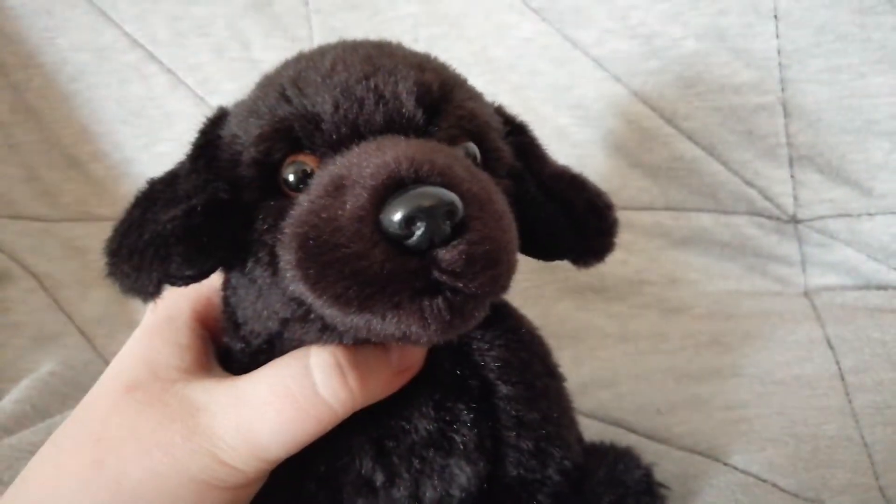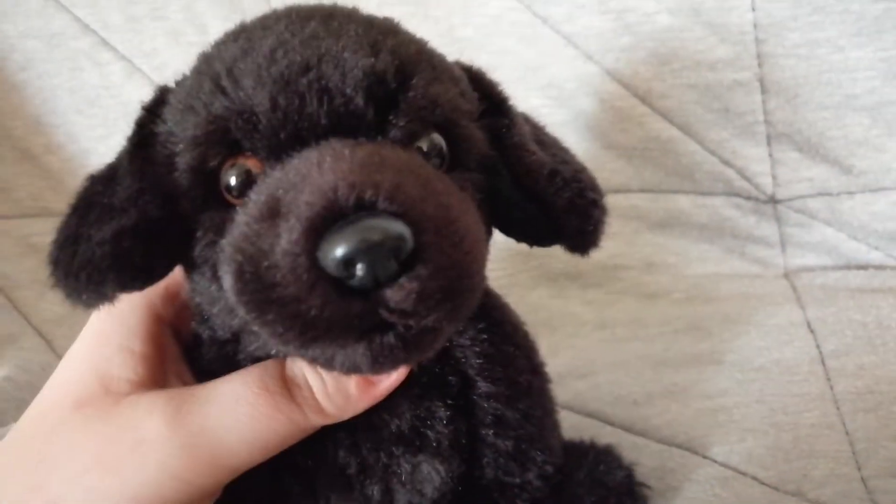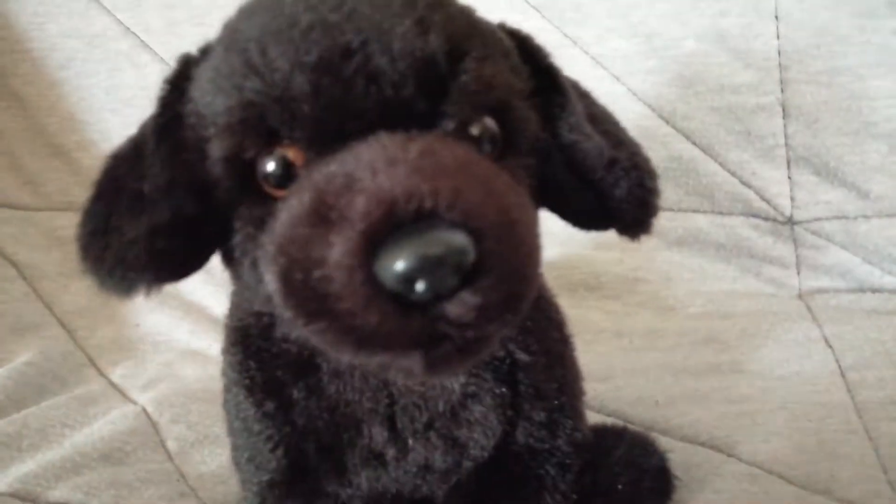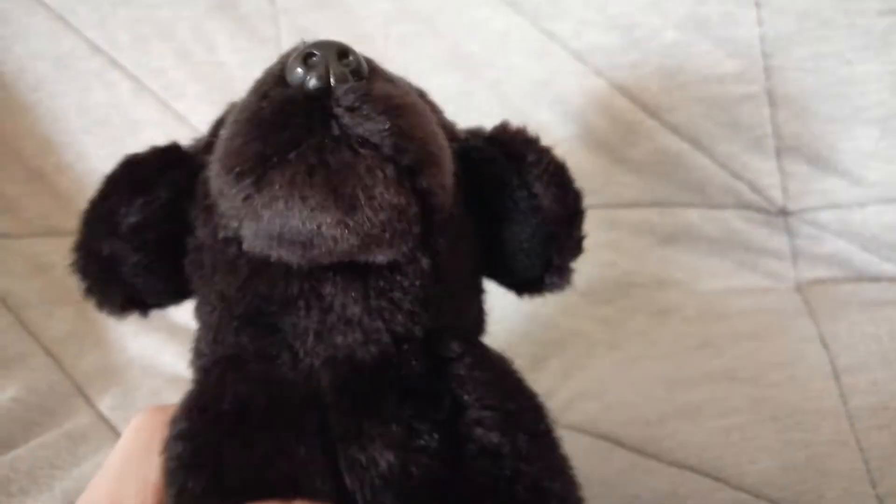I used to cut my Webkinz's ears all the time. I cut my brown dog's ears, I always cut their ears free. So I thought, oh yeah, I'm gonna do it with my Small Signature Black Lab.